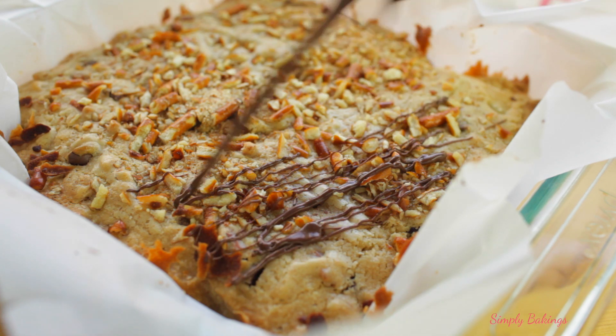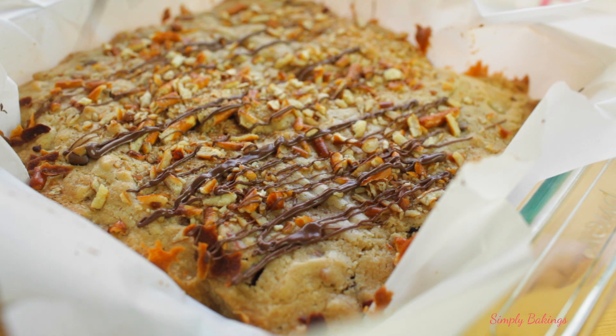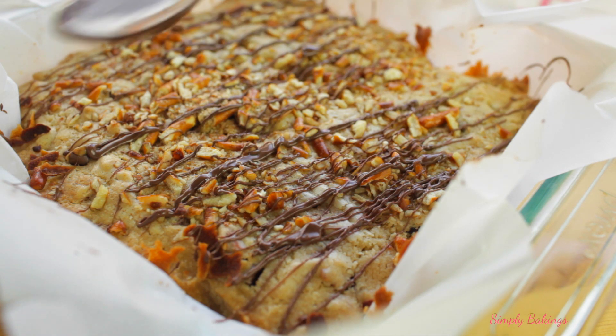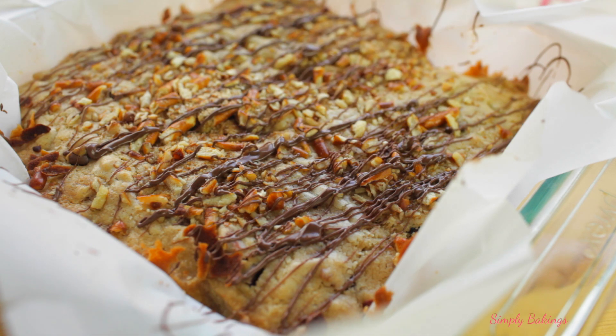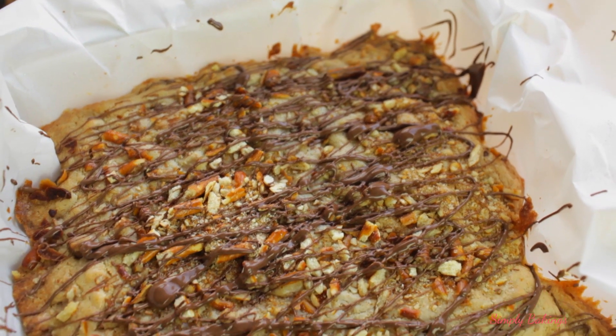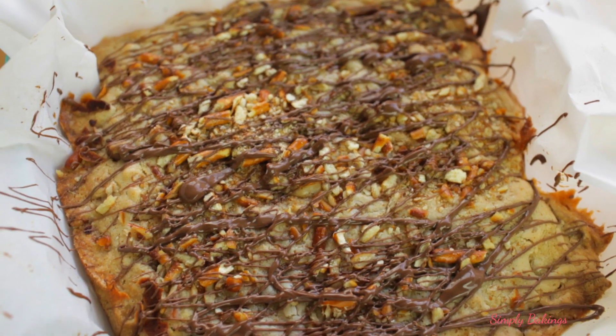Oh my goodness guys, the sweetness and the saltiness of the pretzels just made this so delicious. My sister actually brought this to her work and all of them loved it — I'm sure you guys will love it too. This hits the spot if you're a chocolate lover who also likes to add a little salt when eating chocolate. It's very thick and very cake-like.